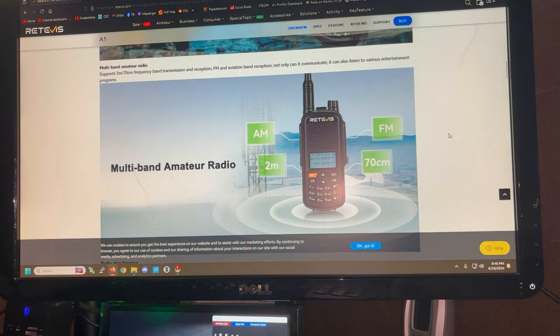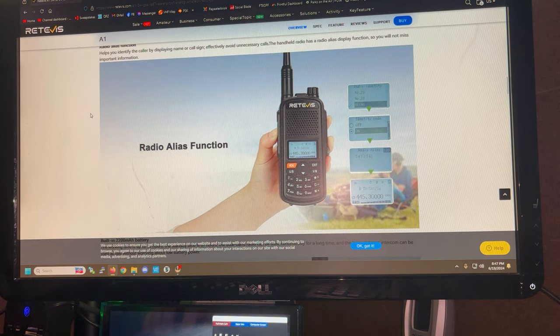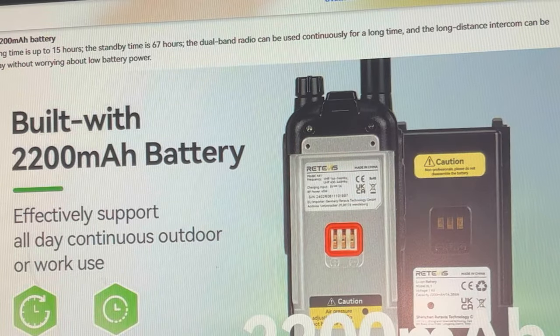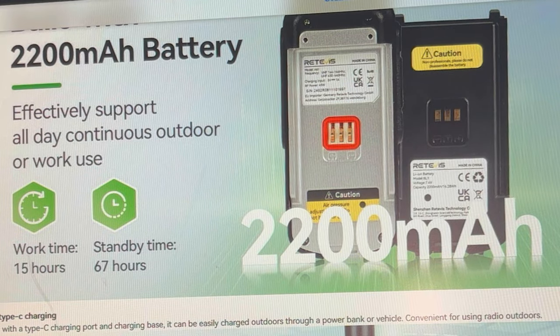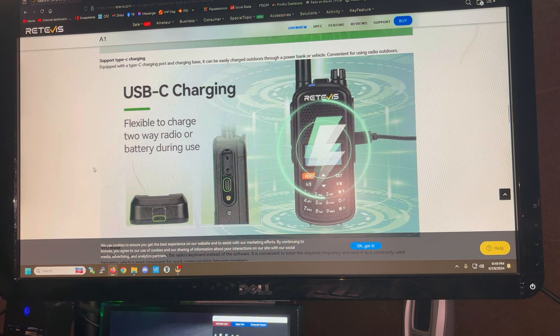It's a dual-band handheld radio — 2 meters and 440. It also does FM music for you to listen to, with aviation band reception. The radio alias function lets a group of folks name each other's radios so you know who's keying up. On the battery, it advertises a 15-hour work time and a 67-hour standby time. Like traditional radios in this class, the batteries are kind of magical — they'll stay on for days on standby, and you can turn them on a year later and some of these things are still ready to go.